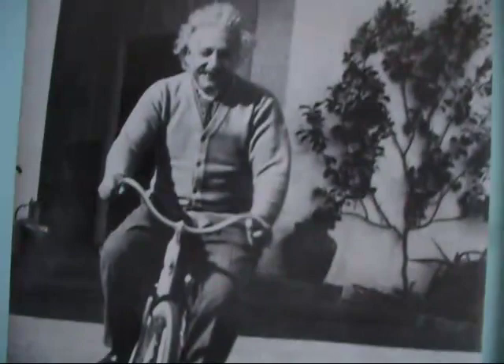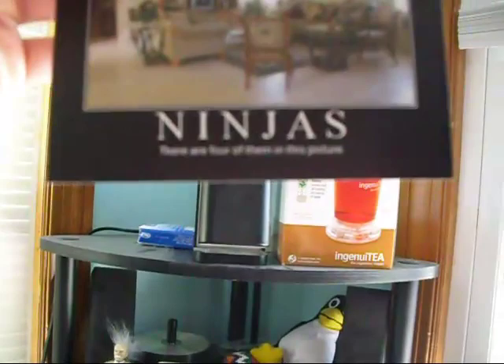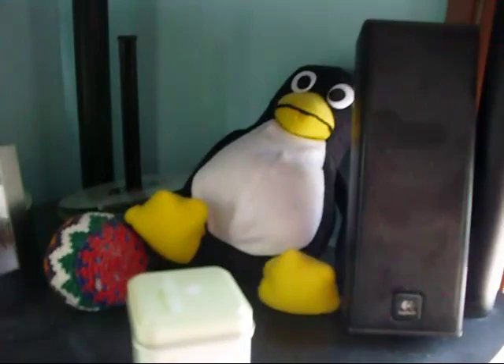Here I have my hero Albert Einstein. I also have a poster of him riding a creepy bicycle and smiling creepishly at me — I wake up every morning and look at his face. My dad thought this was a little voodoo doll — check out the hair. And there's my ninja poster; there are four of them in that picture. Oh yeah, there's my Linux little doll. The ladies love it — they come in and go, 'He's so cute.' I just play along.